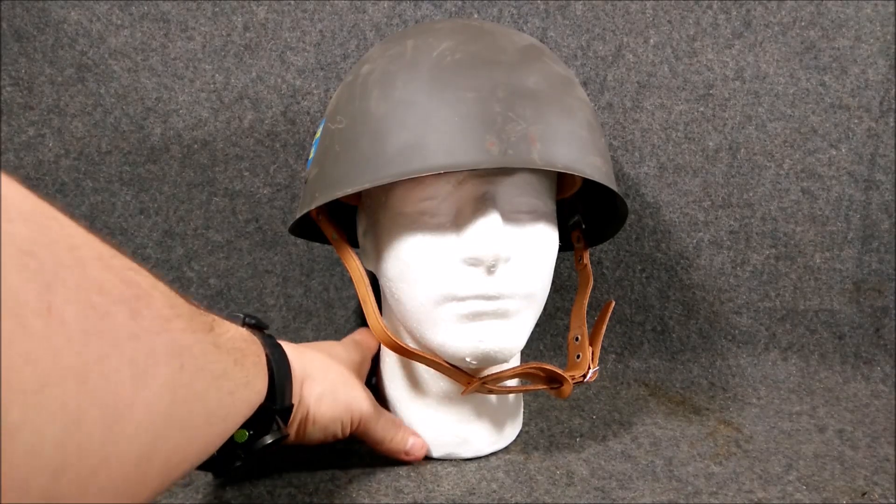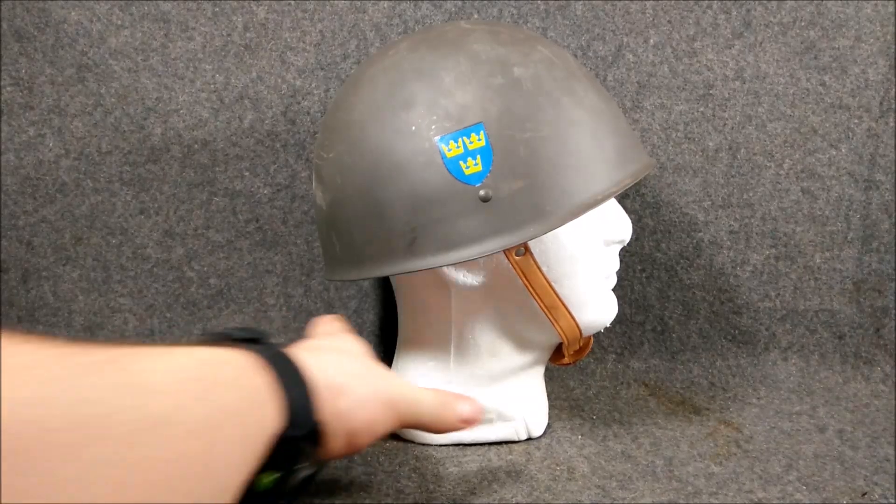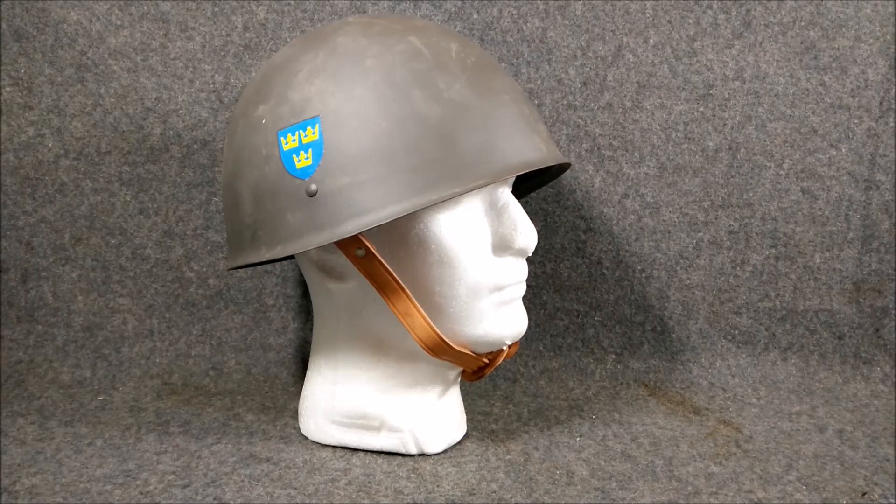I can't wait to ballistically test one of these — I'll be kind of sad, but I think it'll be worth it to sacrifice one so we can all see what these are actually capable of. I have high hopes for them, but I've been crushed before on that. Basically, this helmet was used from the 1960s until the 1990s, and the Swedish forces used the shell itself since 1937 — so that's about 60 years of service life, which is pretty impressive.